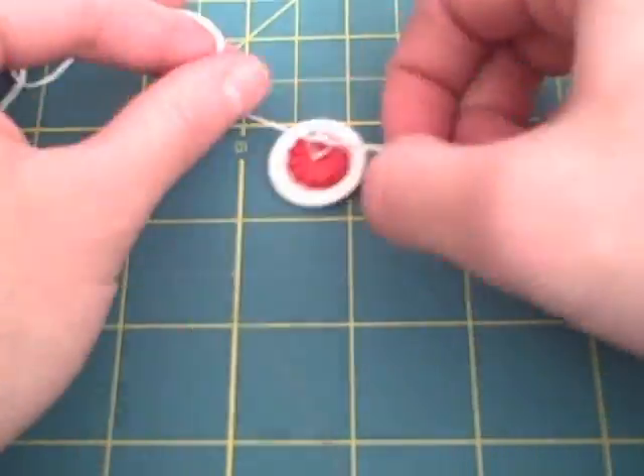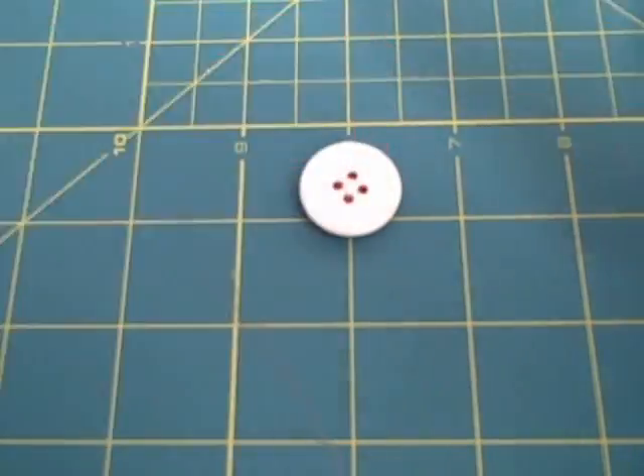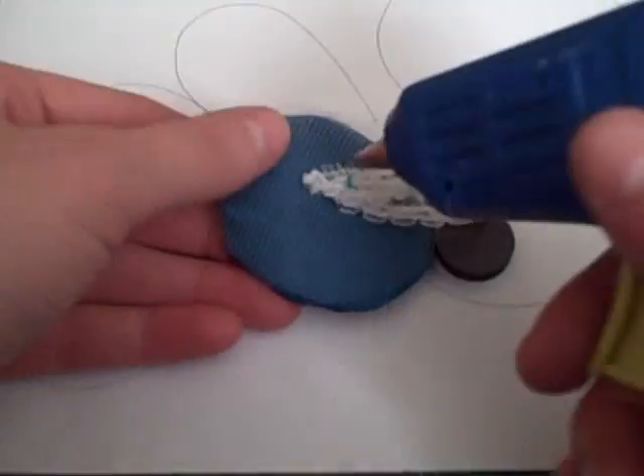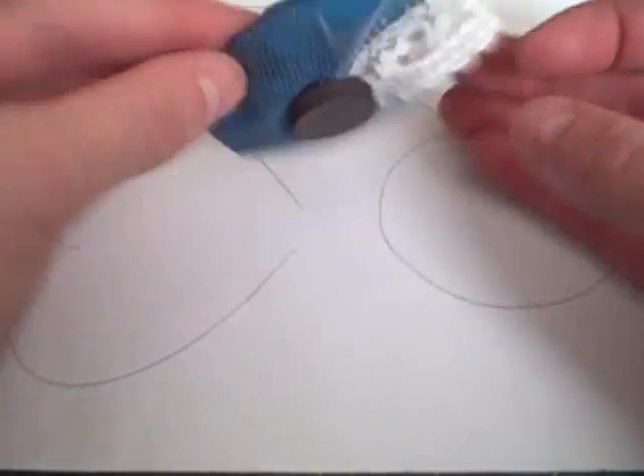Put hot glue on the magnet and place it on the back of the buttons, then push to help the glue adhere. For embellishments, put hot glue in the center back and press the magnet on.